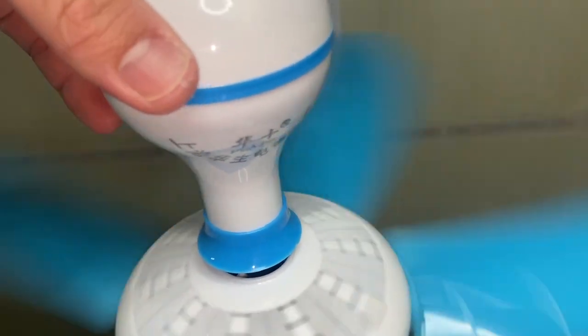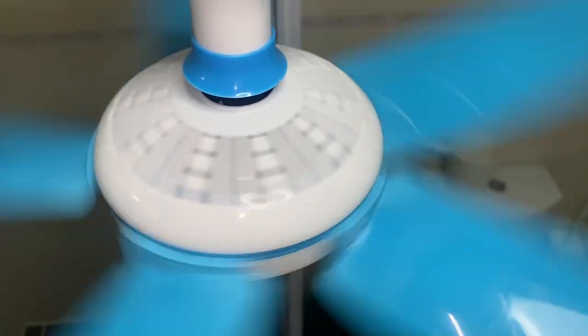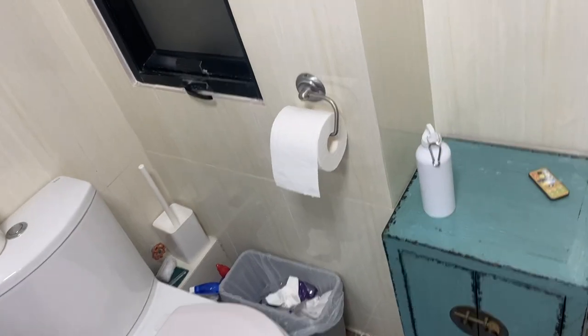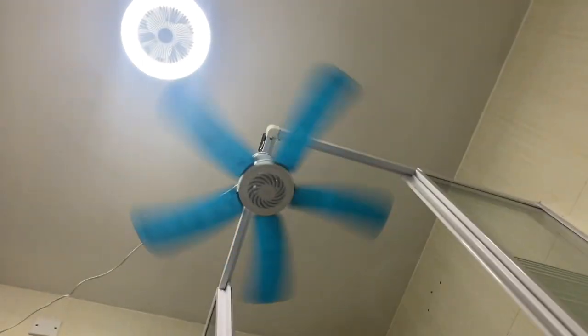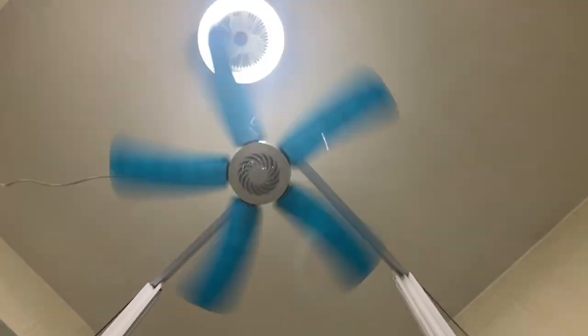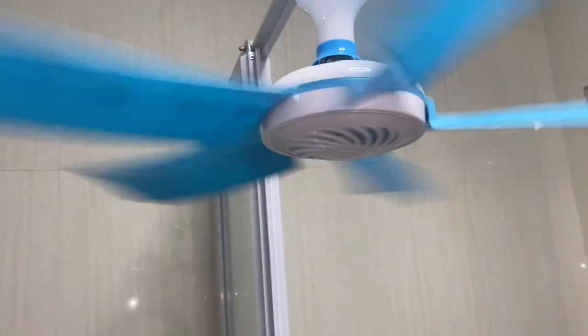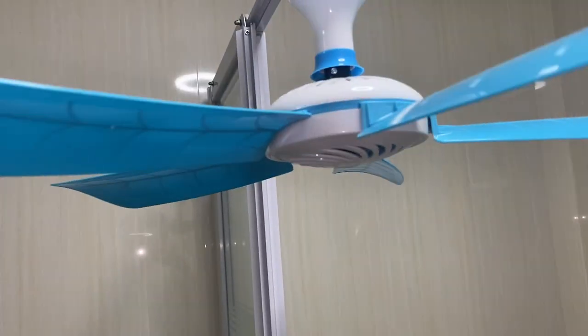I wonder if any of them are actually UL compliant. Anyways, let's shut it off. These fans always have a quick spin down. I guess they have synchronous motors.